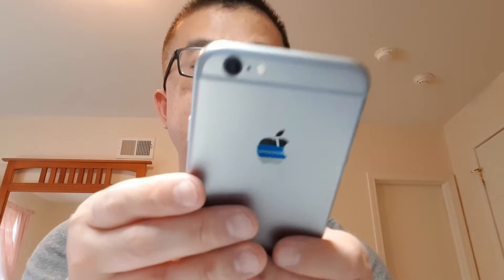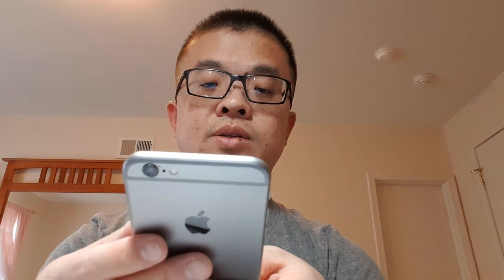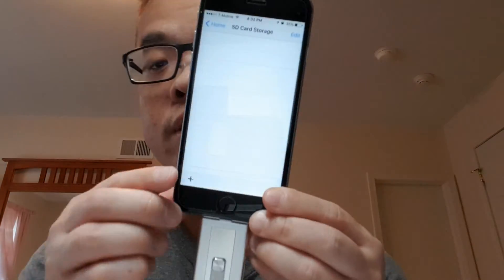Let's take a picture and see how this works — will it save to the memory card, or do I have to move it to the memory card myself? I'll take a picture. Let's go to Extra Drive and check SD card storage — nothing is there, so I think you have to move it manually.